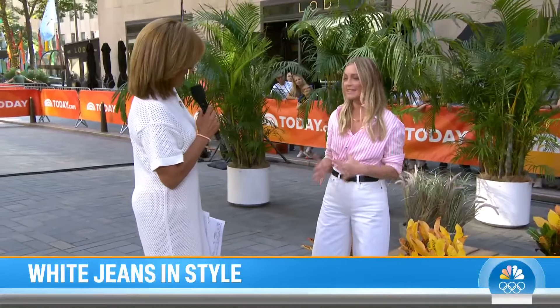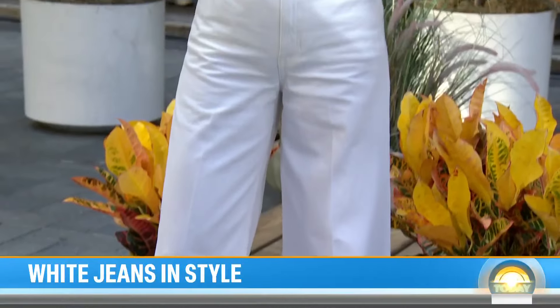Stylist Jasmine Snow is here. These wide leg jeans are totally and completely in. We've been seeing a wide leg for a really long time and now we're seeing it even more this summer when it comes to white denim. Looks super cute.